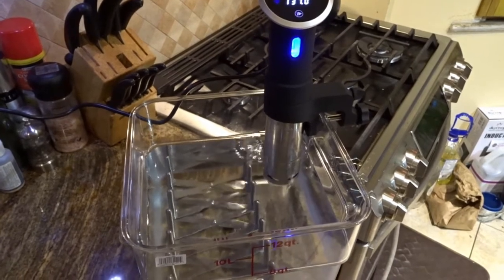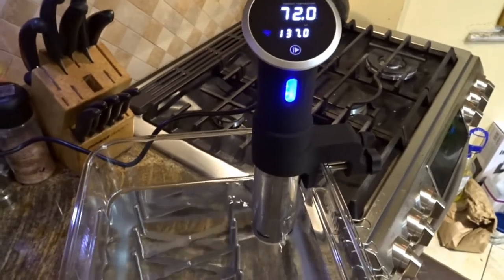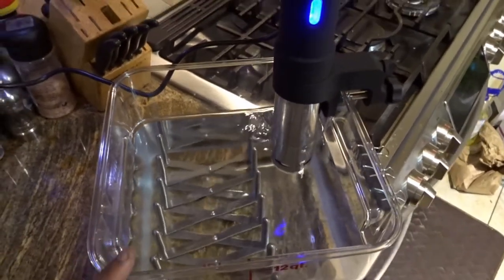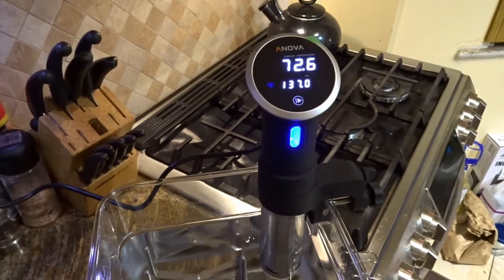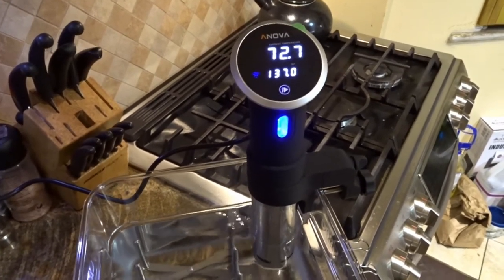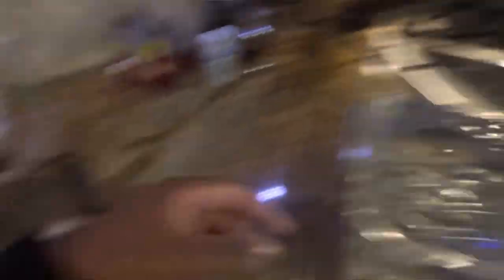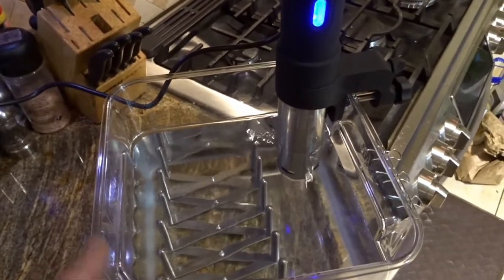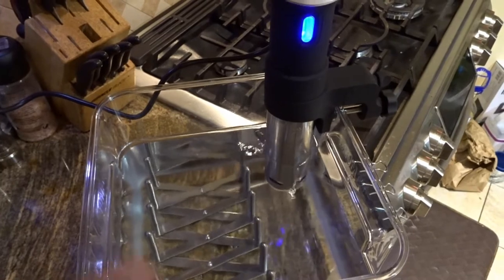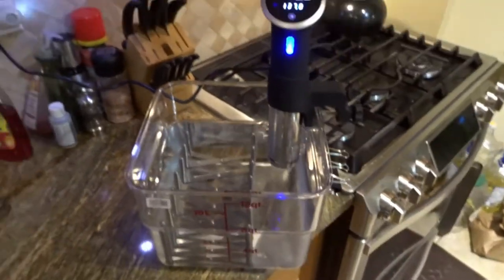This water has been sitting in the tub overnight, so that's why it was at 71 degrees. What you should do is fill it with hot water from your tap. The water from your tap is going to come out at about 120 degrees, plus or minus depending on how you have your hot water heater set up.